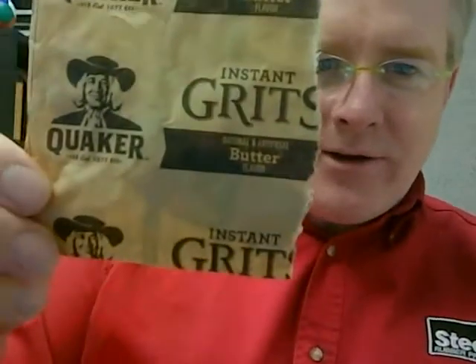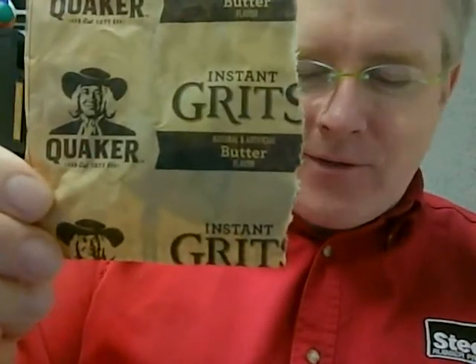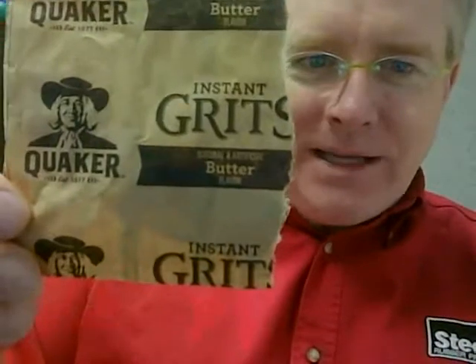Good morning. What we're having this morning is Quaker instant grits, butter flavor. They taste okay — I've had these in the past before, but the grits by themselves I don't think are really that great. I like something in them, and since I'm not at a restaurant with eggs and bacon to jazz them up — I mean, they're okay, but it's just grits. That's what it is.